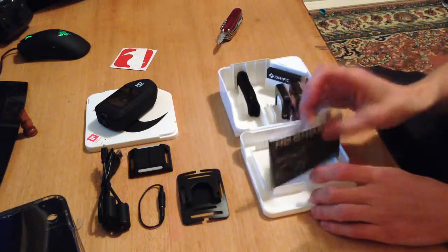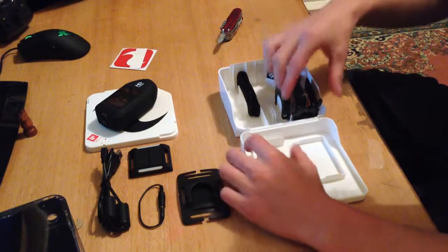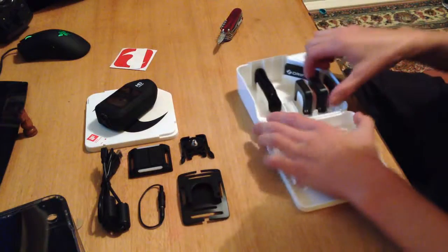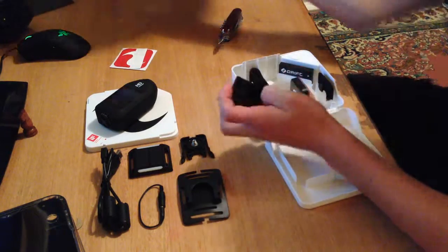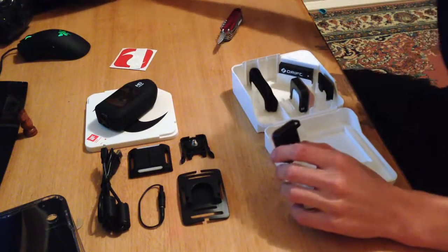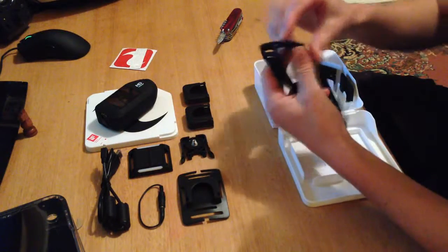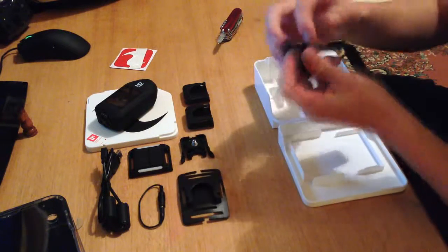You could probably put the stickers on the helmet or something. That's the quick guide manual — I don't think we need that. That's the mount that stays on the camera if you're just going to use the adhesive mounts or the goggle mount — it just clips in. Then we have a curved adhesive mount so you can stick it on the helmet, and a flat adhesive mount, so obviously different mounting options there. That's just the strap used for the remote, and I imagine it could probably be used for the goggle mount as well.